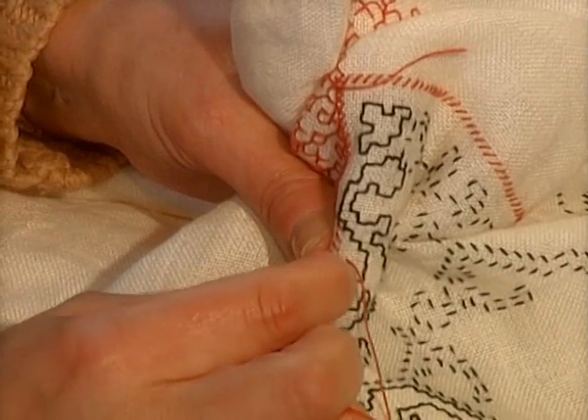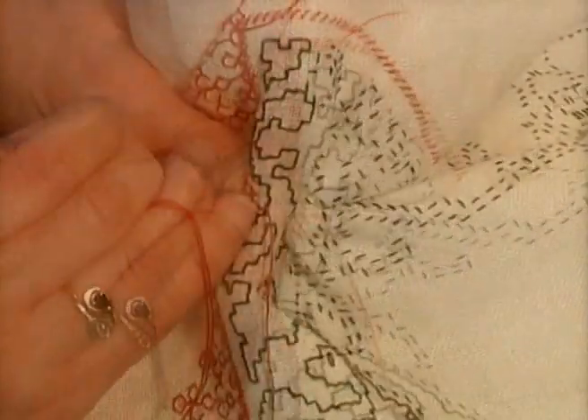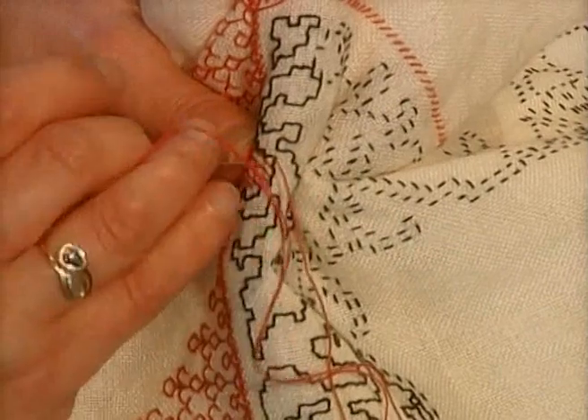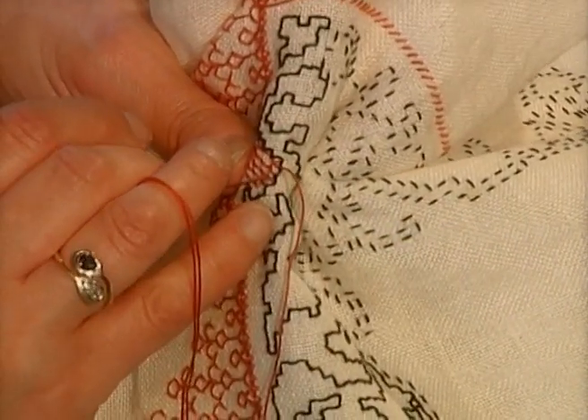On the contrary, the ornament is devoid of any needlework. The motifs are delineated in black through the back stitch.